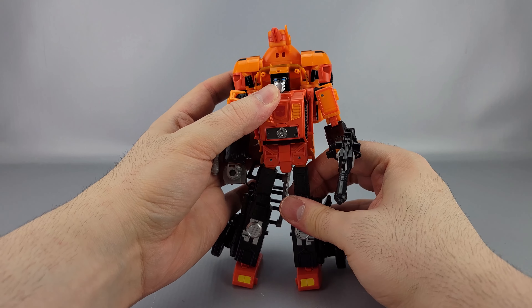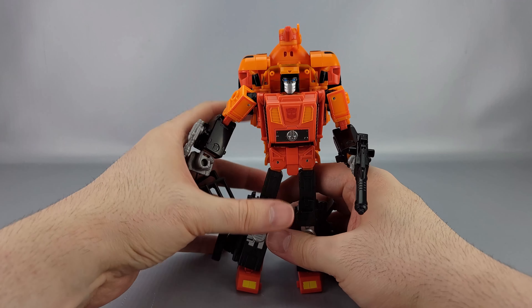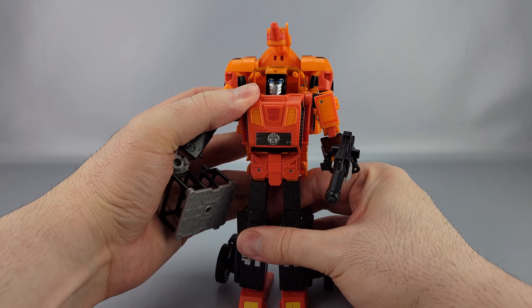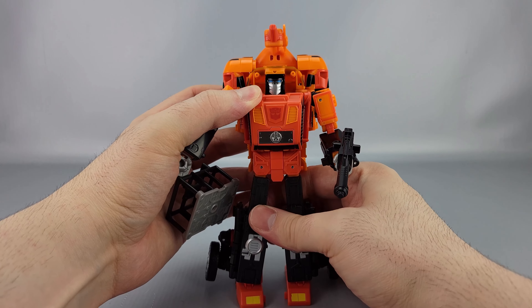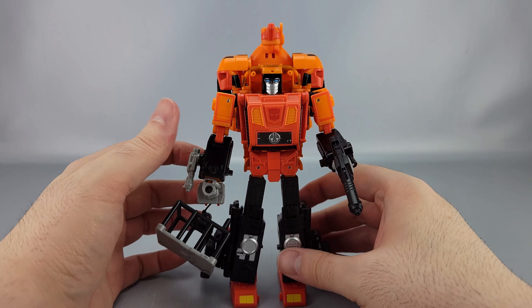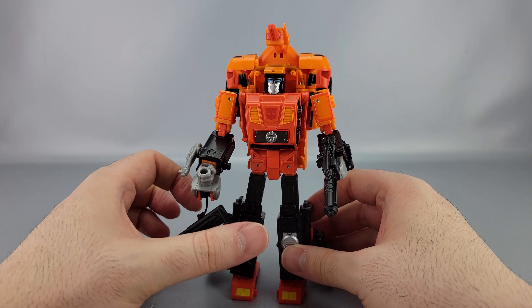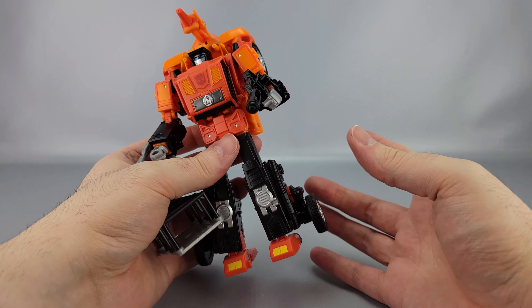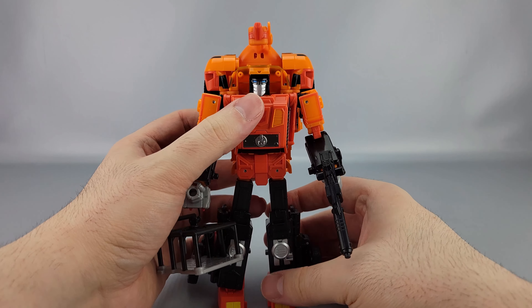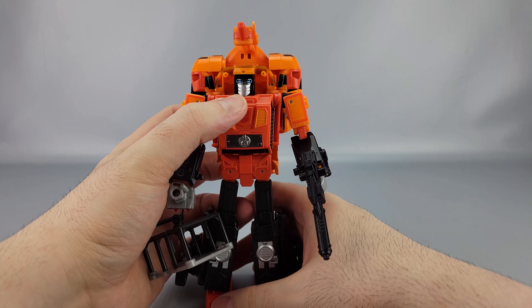Posability is mostly good in there, but there are definitely a couple of limitations. On mine, the hips are really stiff — not worryingly so but there's a lot of friction. A lot of the joints have a good amount of friction, which is good I guess, but you get that thing where a looser joint wants to move instead of the tight one. Not too bad overall.